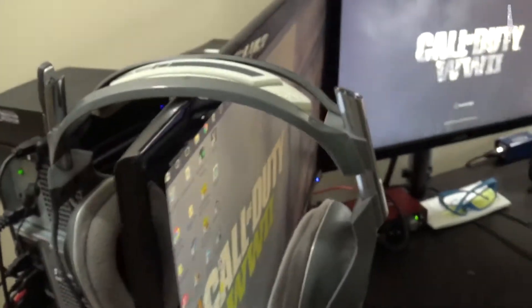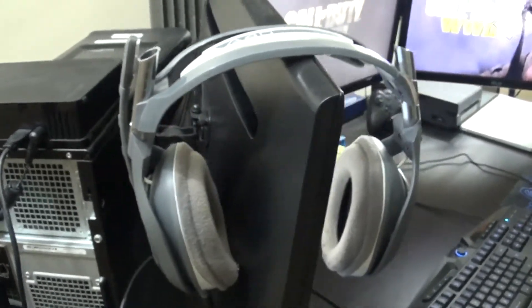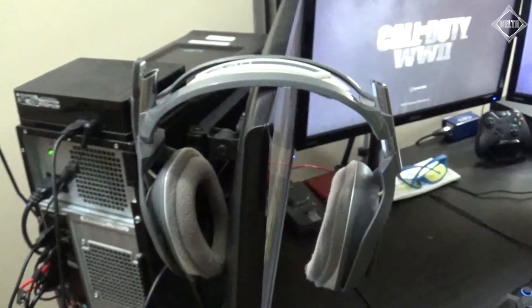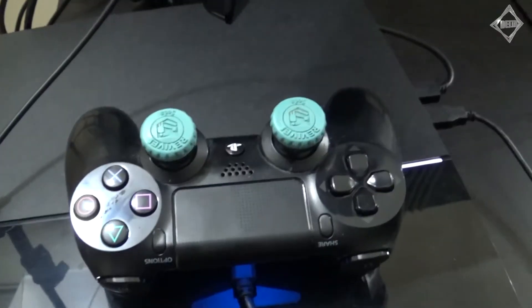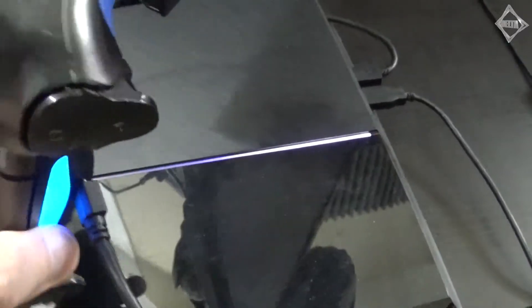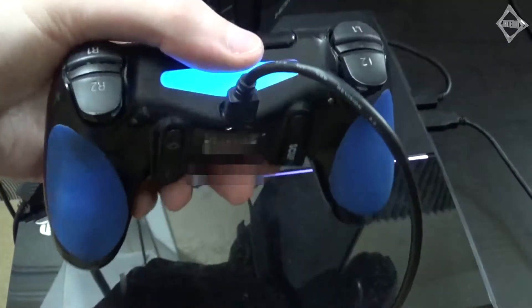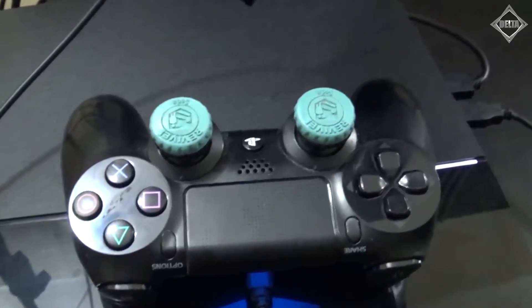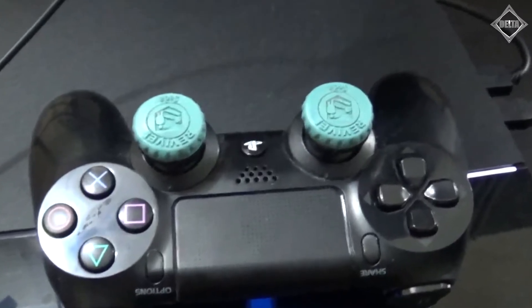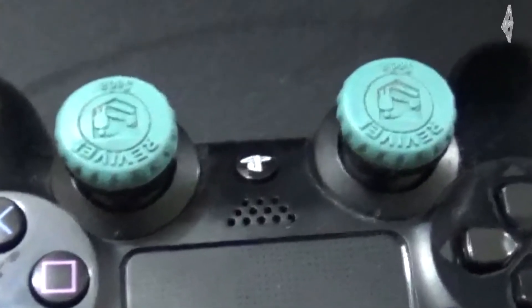The next thing we have is some Astro gaming headsets — these are the Astro A40s. I got these a really long time ago. They're kind of old, but they still work great. I actually use them for the PlayStation 4, but they can be used on PC and Xbox One as well. Here's my PlayStation 4 controller — it has some control freaks on it, the Quick Revive Soda Edition. This looks like a regular PS4 controller, but it's actually a SCUF 4PS controller. It has two paddles on the bottom mapped to the X and circle buttons. I've had this controller for at least a year or two and it just works great.